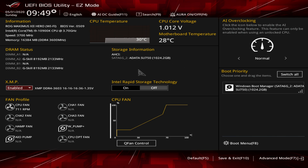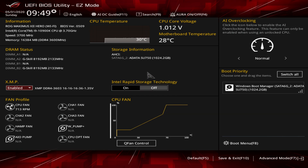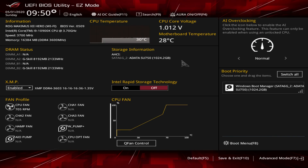Over here is storage information - we only have one drive installed and we can turn off Intel Rapid Storage Technology really easily. All of our fan and pump headers are here, we only have one CPU fan connected and we can see what it's running at - all in real time. We have our fan curve here and you can click on Q-Fan Control to set all of the headers on the board to standard, silent, turbo, full speed, or manual. Pretty easy to do and it's nice to have that right in the BIOS.